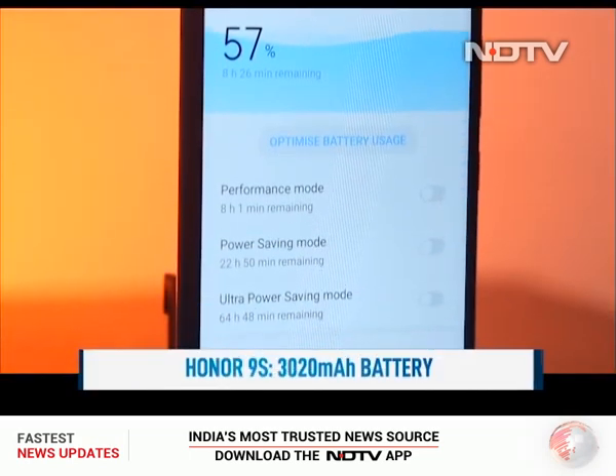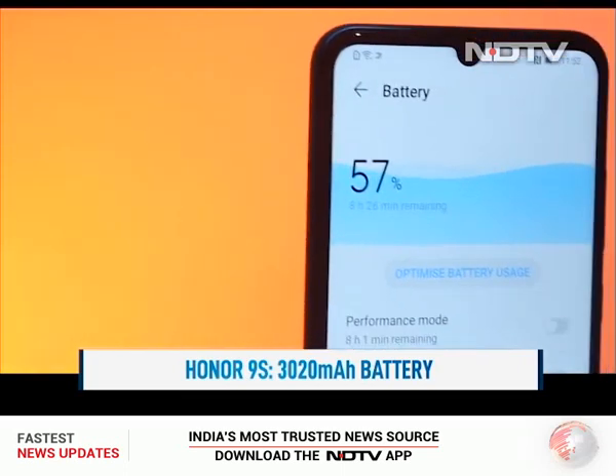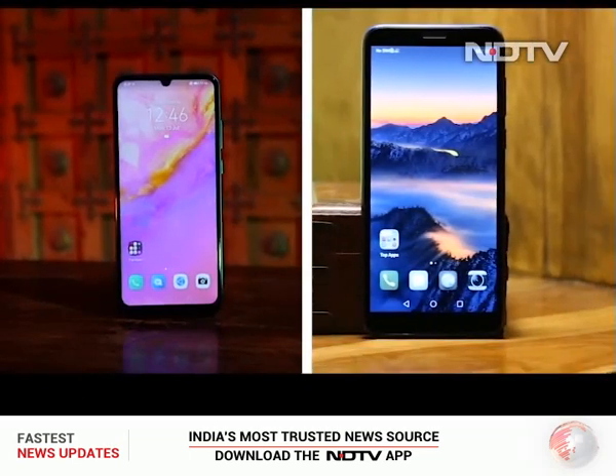Talking about battery life, the Honor 9S makes do with a 3020 mAh battery that lasts a full day, but the Honor 9A has a significantly bigger battery rated at 5000 mAh. Both phones last well over a day.